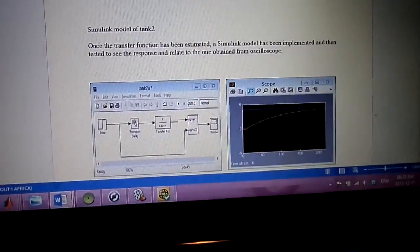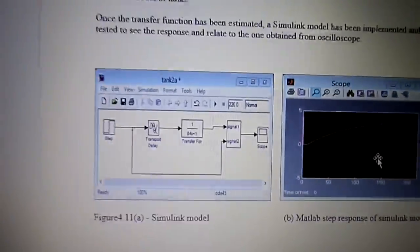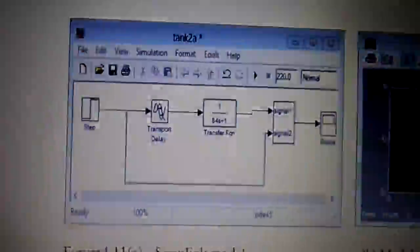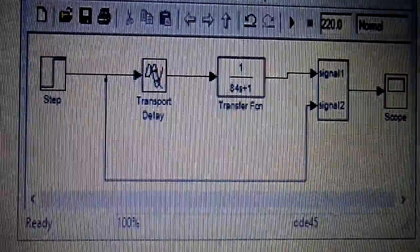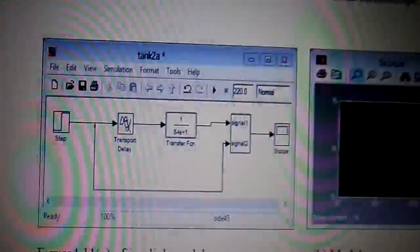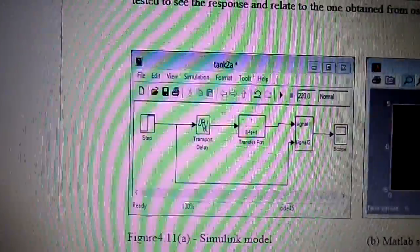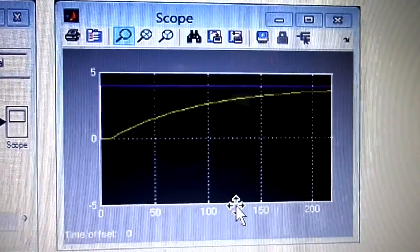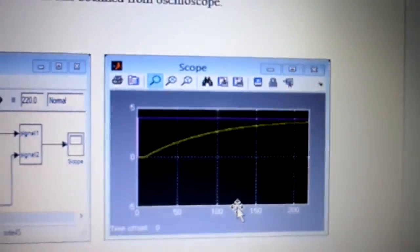I then went to MATLAB and built on Simulink that simulation diagram with the exact parameters — you can see the 84-second time constant, and on the time delay I have 88 seconds. I applied the step input to that and the response I got was pretty much the same as the real data, so I was happy with that.